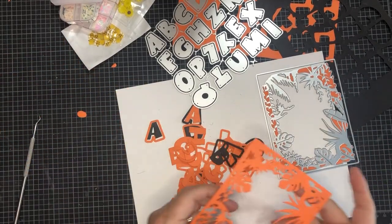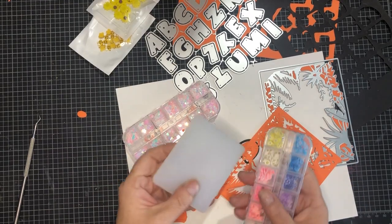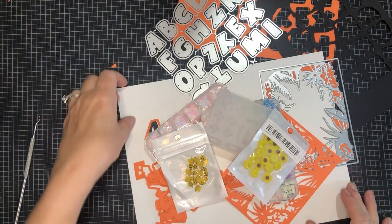Our little mini haul from Temu. I can't wait to see what she does with this stuff - I'll give you guys pictures of what she does with it when she does it.